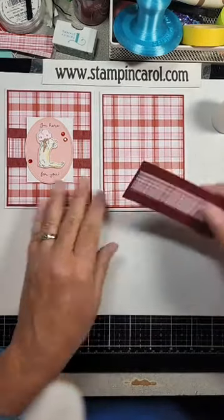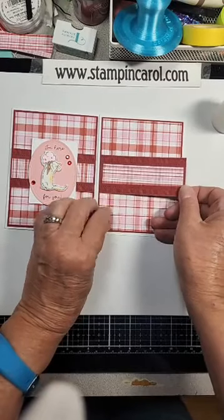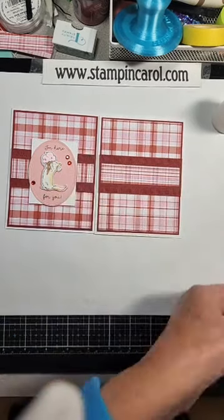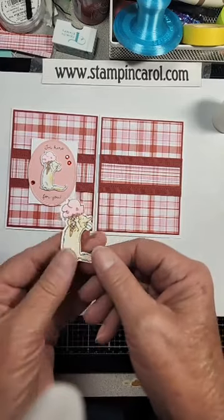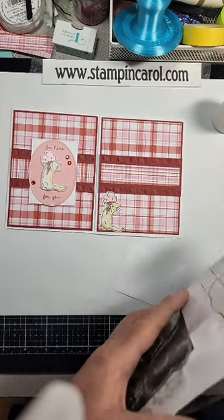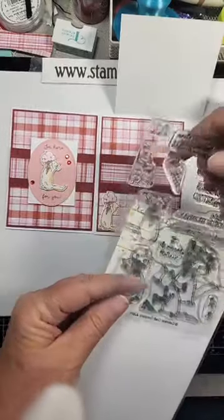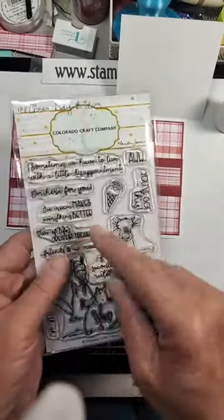I've got to stand up so I can get this even, centered, just like that. I wonder where my little kitty went — there it is, got my little kitty! Isn't it adorable? This kitty comes from a great stamp set from Colorado Craft — I got it through scrapbook.com. It is called Ice Cream Day, and I purchased the dies to go with it. Isn't it cute?